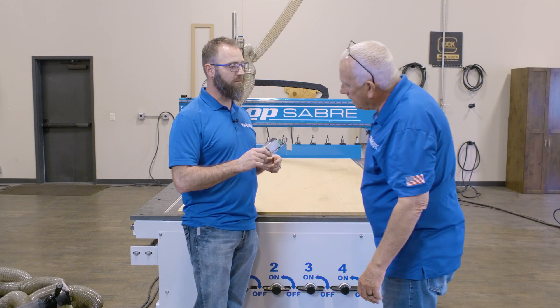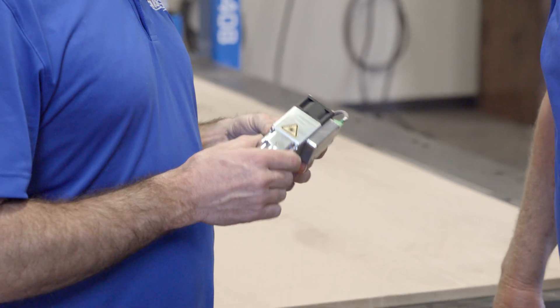Hey Sean, what have you got? I was just about to install the new OP laser on the machine. I've got a project for us. Last week one of our employees came through with her daughter and she saw some of the signs we made, and she looked up and said, can you make me a sign with my name on it? And I like turtles.